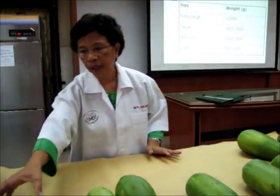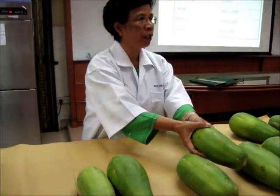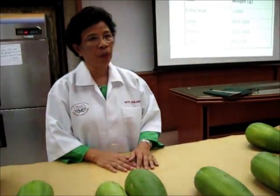The grade below or the grade above can be used. You cannot take the ones with blemish or insect damage and put them in here. The whole thing will become cheap — you cannot call it grade one anymore. They will not pay you for grade one.